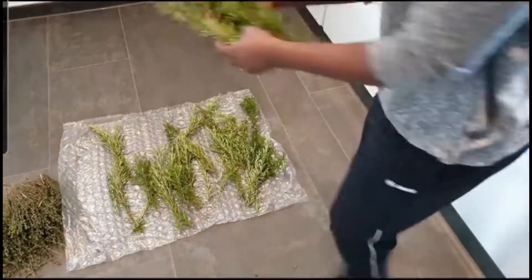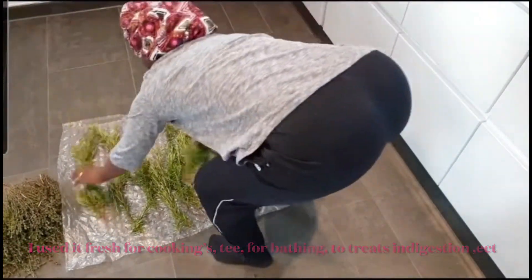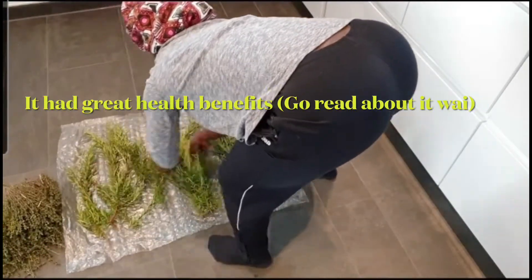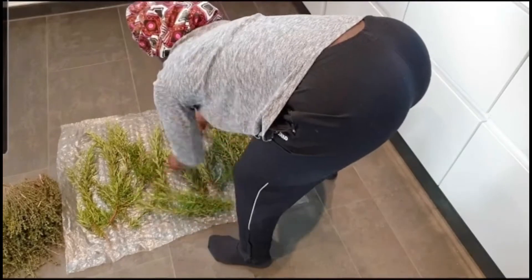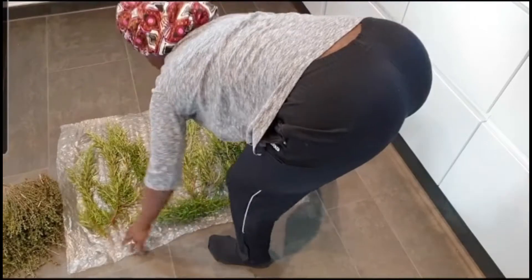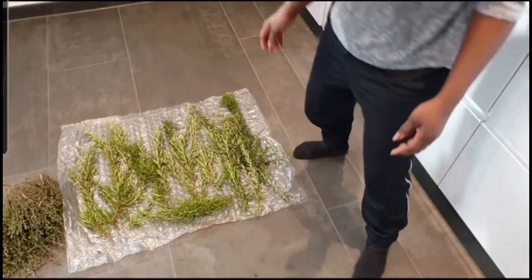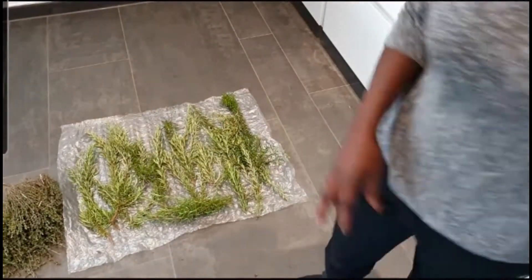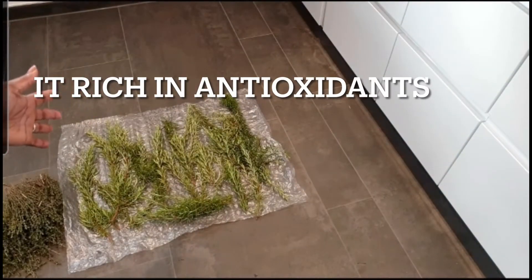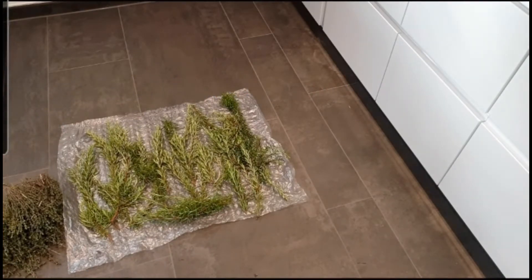After washing it 2 times, you just have to dry it. I am going to set this outside and let it dry. This is how it looks now — this is the rosemary. I am going to put it somewhere and shake it. When it is so dry and you shake it, you will see that all the leaves fall off by itself.